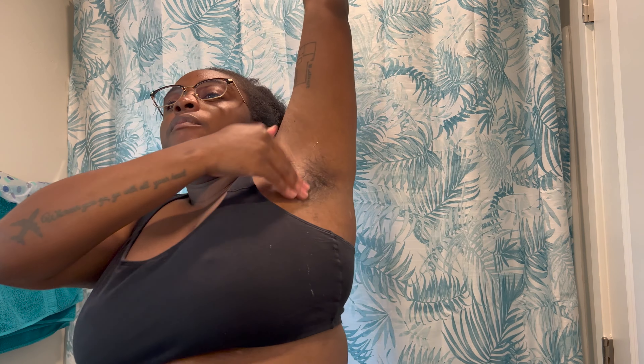All right, so these are the pits. It's looking a mess — but again, I did grow this out for two months just to do this video, so don't judge me. Wet it down. Let's do one armpit first. Just use some shaving cream — probably used a bit too much.